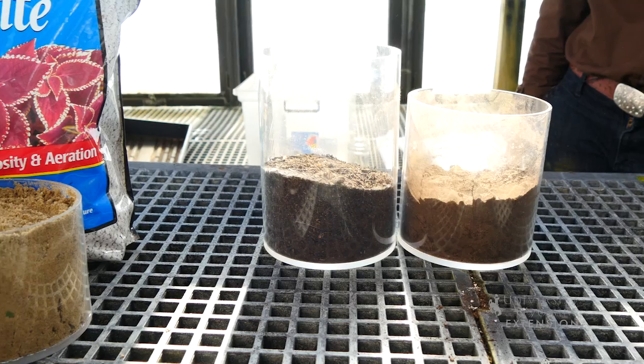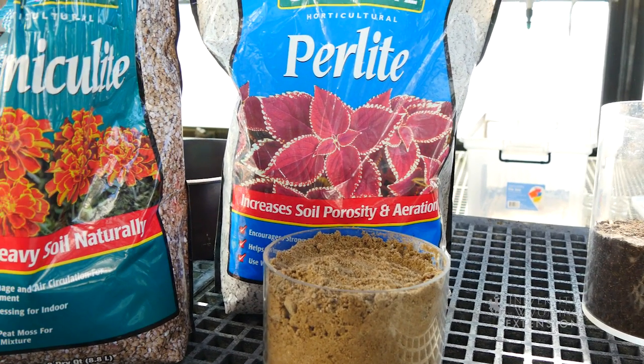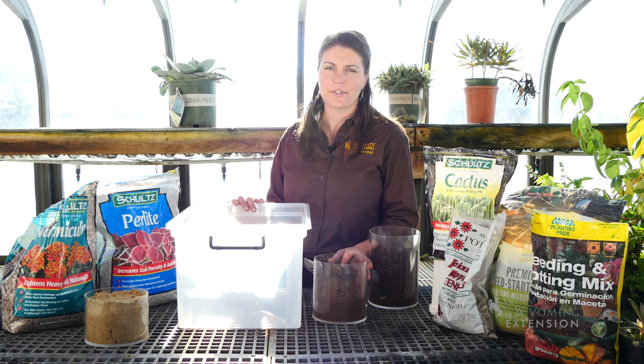The basic potting mix recipe I'm going to show you today is about two parts organic to one part inorganic. You can mix your materials into a bin and use a little bit at a time and store it for later. It doesn't matter what you use to measure as long as you're consistent — a part could be a cup, a bucket full, or a wheelbarrow full.